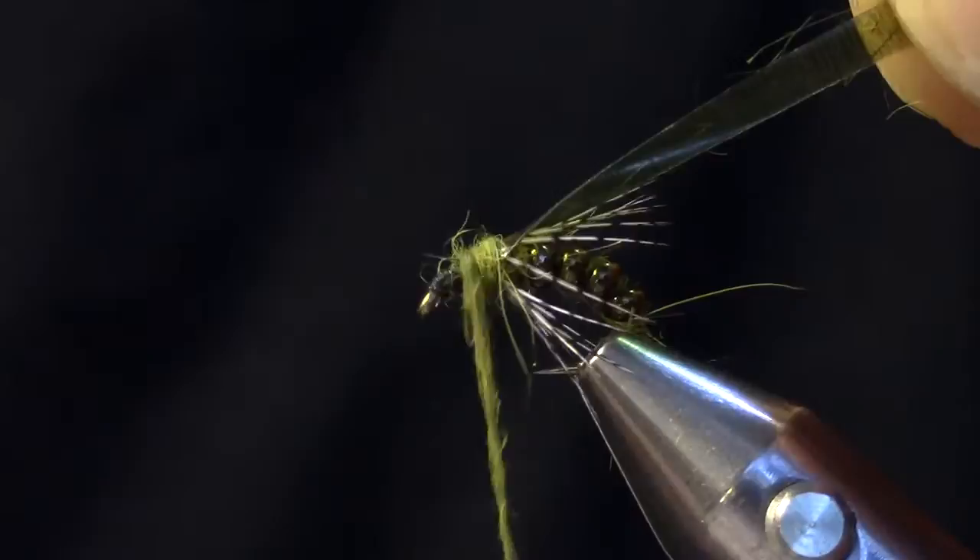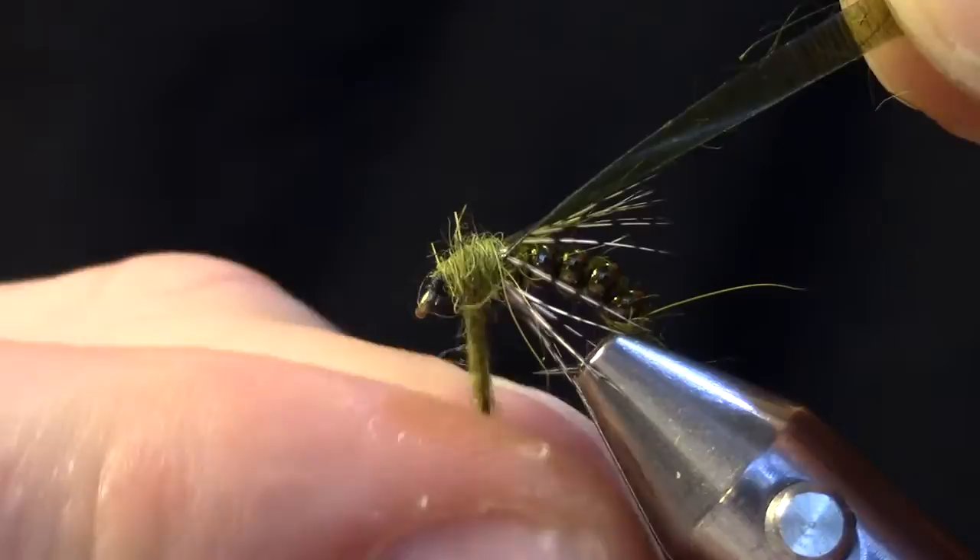I'm going to make sure to go all the way back over that so that I don't pull the thin skin up over my thread and expose that thread body.